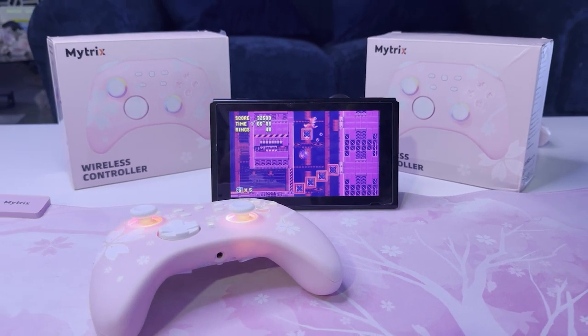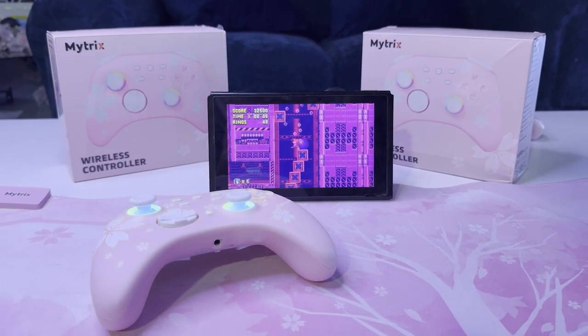So if you're looking for a forever controller, definitely check out Mitrix — you won't be disappointed.